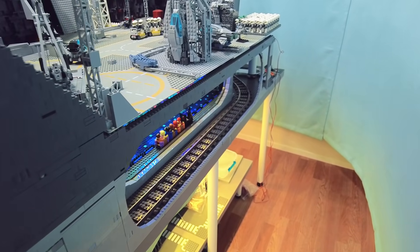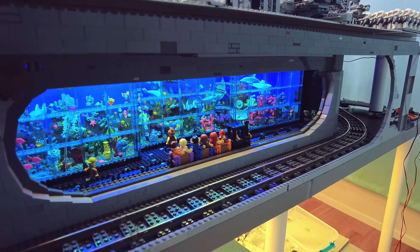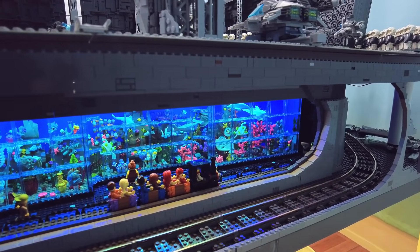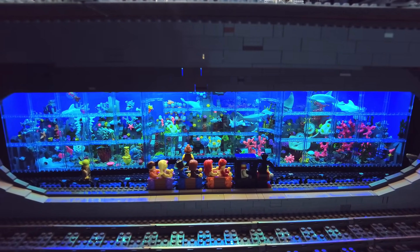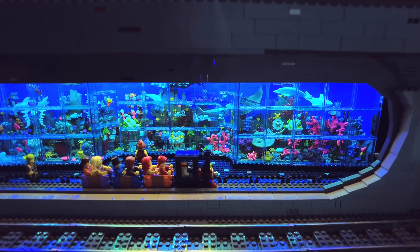I'm still working on finishing up the area around the aquarium and actually getting that integrated in properly. Colors may look a little bit different this time around — I've switched to a camera that should be able to capture a lot better color in these low light conditions, but I still need to adjust to that, so things may not be perfect for a little bit.